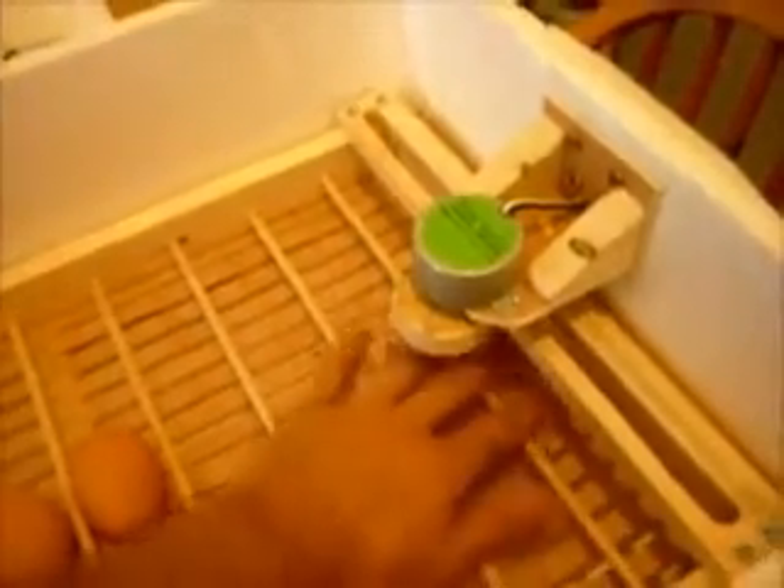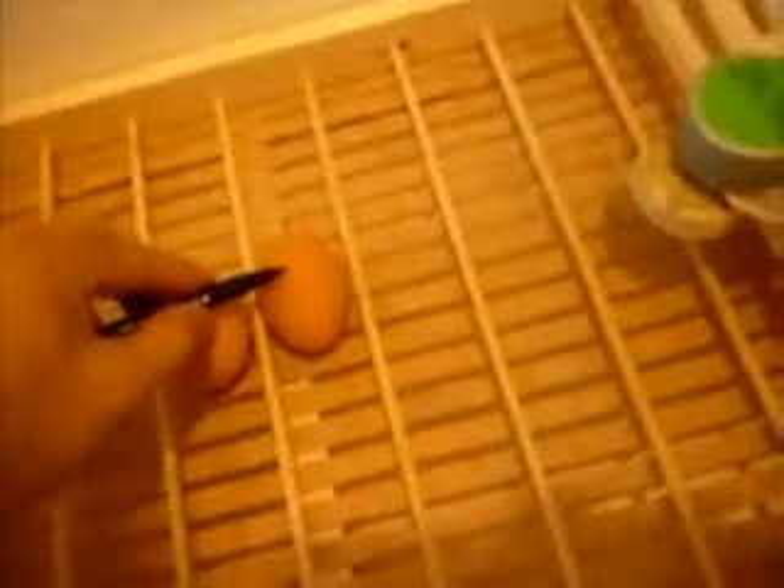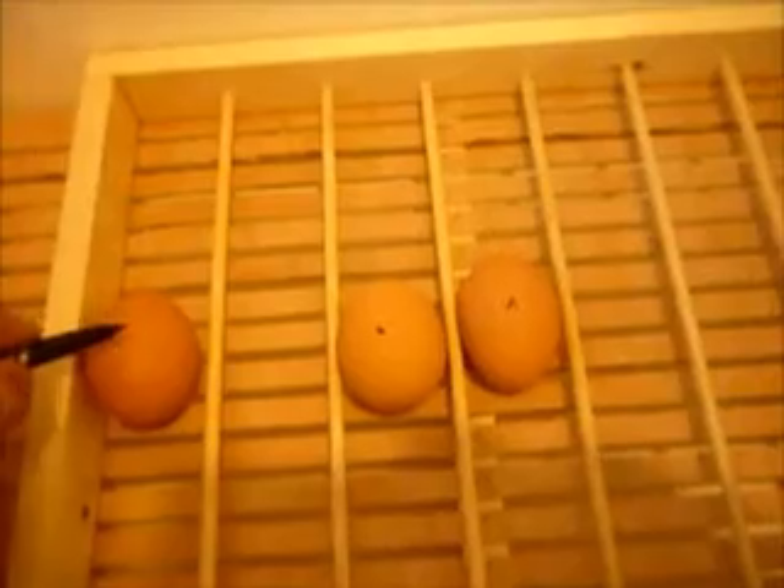It'll actually hold 40, but because of the bar that we've put here it would mean putting eggs underneath would be a little tight — though they would go under there. We've got a 4-inch travel distance here which will exactly turn the egg over. What I'll do is get a pen and mark the eggs with a dot so you can see them working when we switch it on. I'll explain a little bit more about the rest first before we do that.